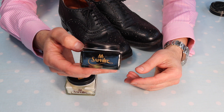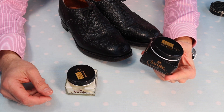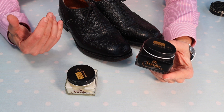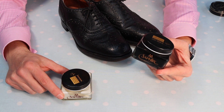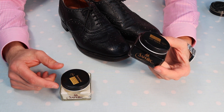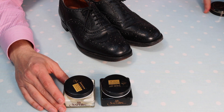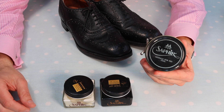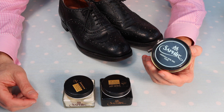After that I'm going to use Saphir's Pommadier cream polish. It's black in colour and has a lot of pigmentation, so it will return some colour — because even black gets leached away over time as UV from the sun gets to work on it. This cream polish will add some pigmentation back, and it's also got plenty of oils and waxes. It'll do hydration work, add colour, and prepare the shoes for the final step: wax polish.